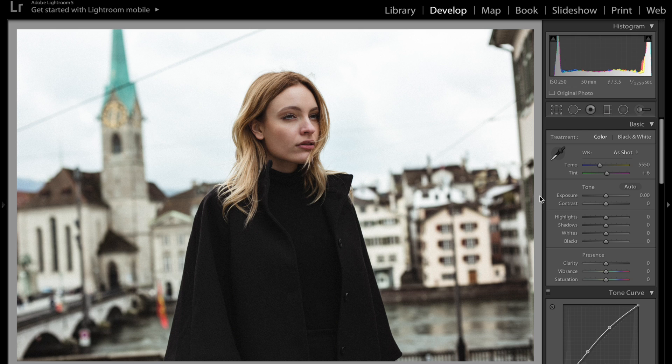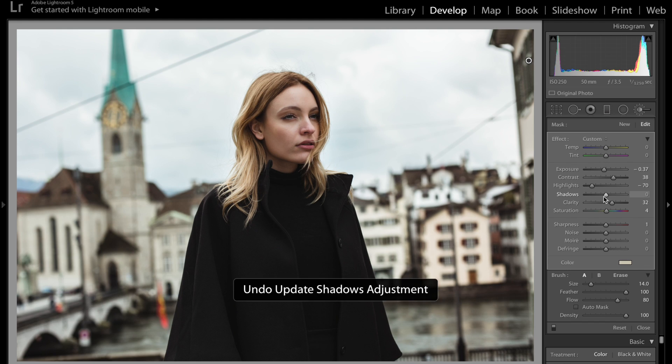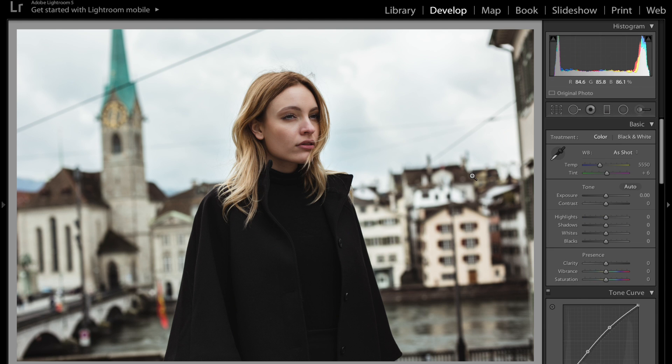One thing I forgot to mention is that you can get back the sky detail pretty easily. Go back to the adjustment brush we used previously, click on the point that you made — which selects the entire area — and all you have to do is lower the highlight section. I'm also going to raise the contrast and play with shadows just a tiny bit. It gives that detail back in the sky which I think makes the picture look great.